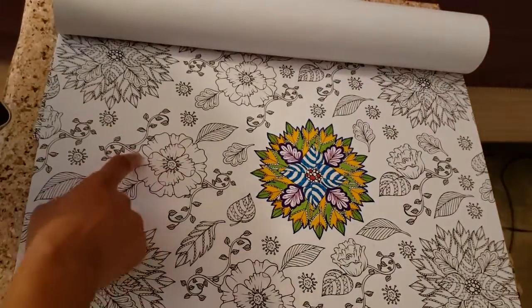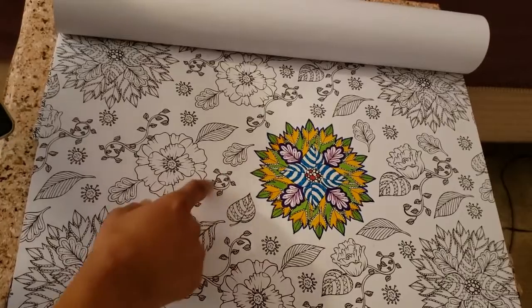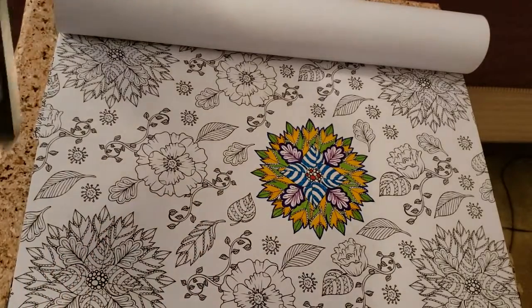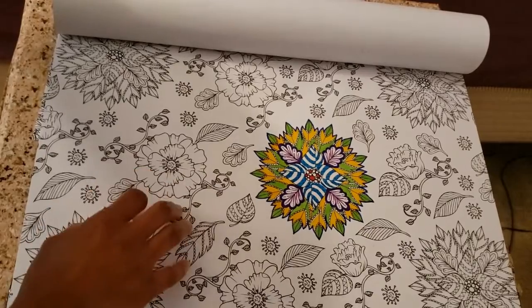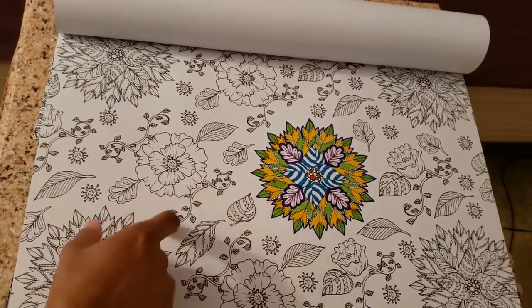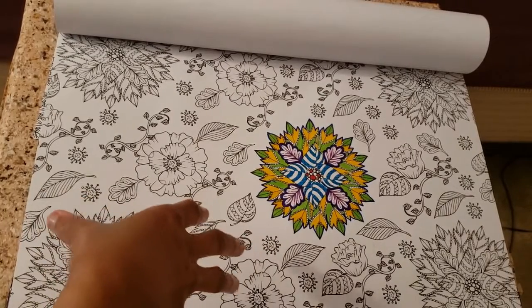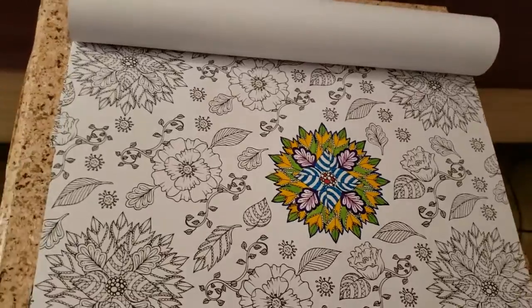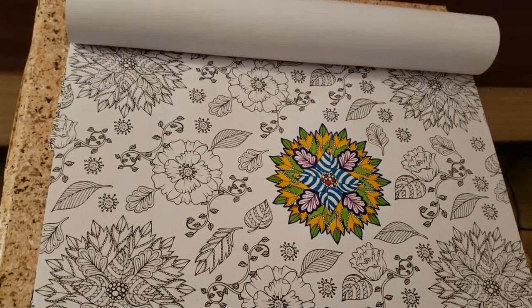I'm figuring I'll probably start with the leaves on the side, so I definitely want to start with the green. Now my idea with these ones - I'm not going to exactly color the whole thing in. I figure I'll probably just highlight it. I mean, after all, I can just kind of color it the way I want to.